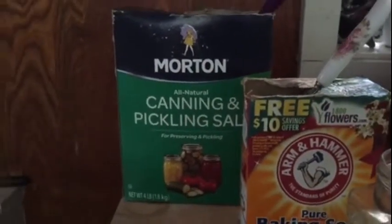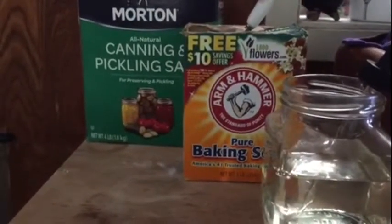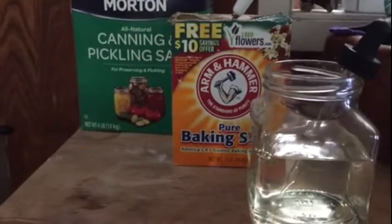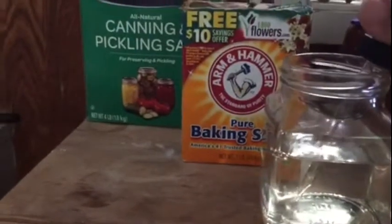And then the missing ingredient: Clorox. Clorox apparently kills bacteria that would hinder hatching, but because Clorox is used in decapsulating the brine shrimp eggs, I think it also helps dissolve the outer shell without hurting the eggs.